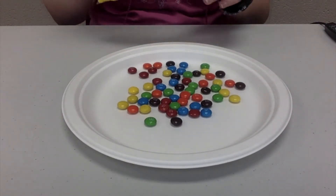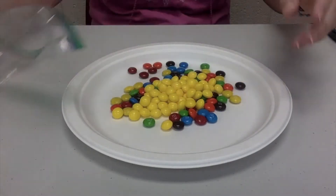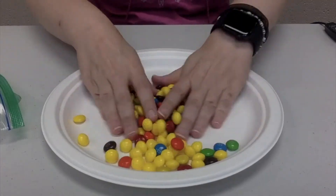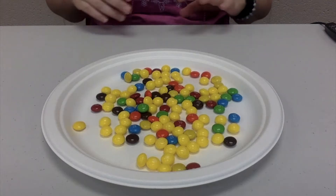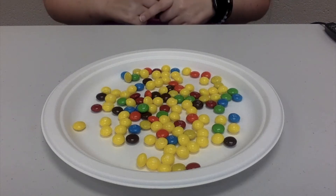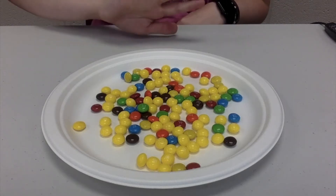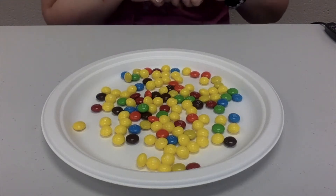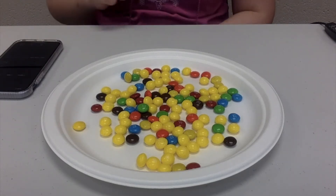We're going to start with the yellow Skittles. Shake the plate a little bit and dump the yellow Skittles on the plate as well, then mix them up real good. Now to hunt, you're going to set a timer for 20 seconds and see how many M&Ms you can pull off of this plate. We're going to run the experiment for each different color of Skittle — so we're going to do it a total of five times. I'm going to grab my timer, start it, and we'll see how many M&Ms I get off this plate.